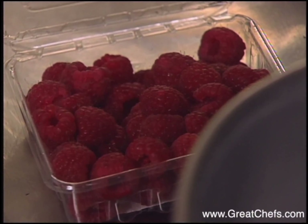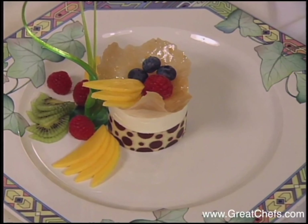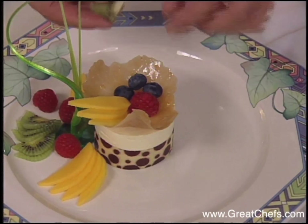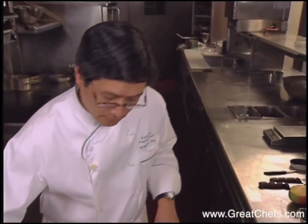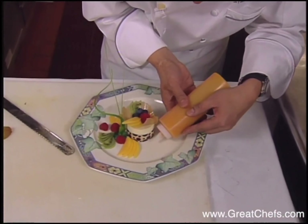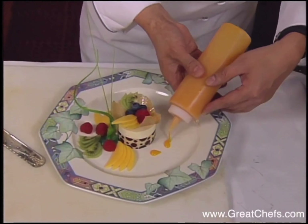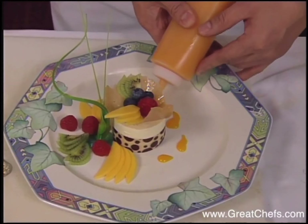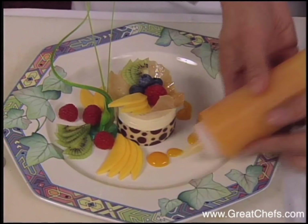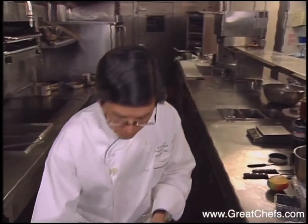Fresh raspberries, blueberries, and more mango and kiwi go into the cookie. Finally, mango puree is added. You can also put some berries here.